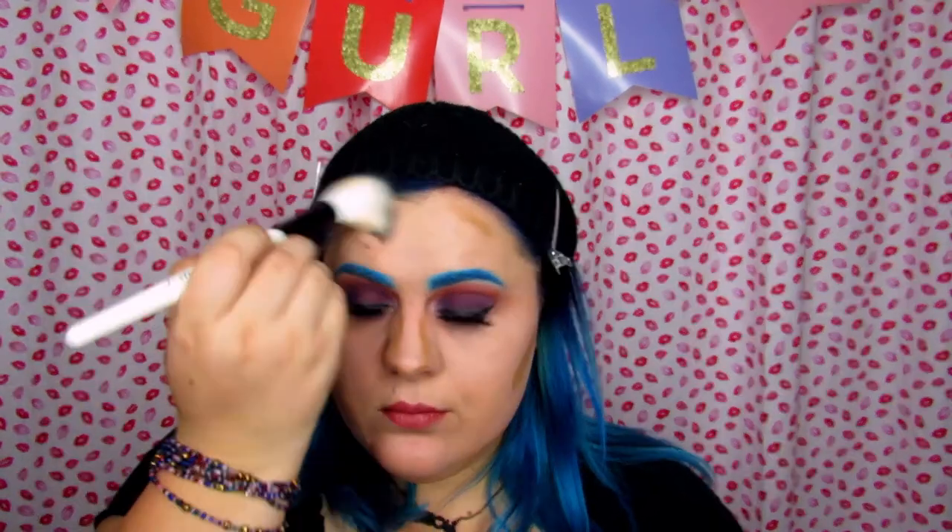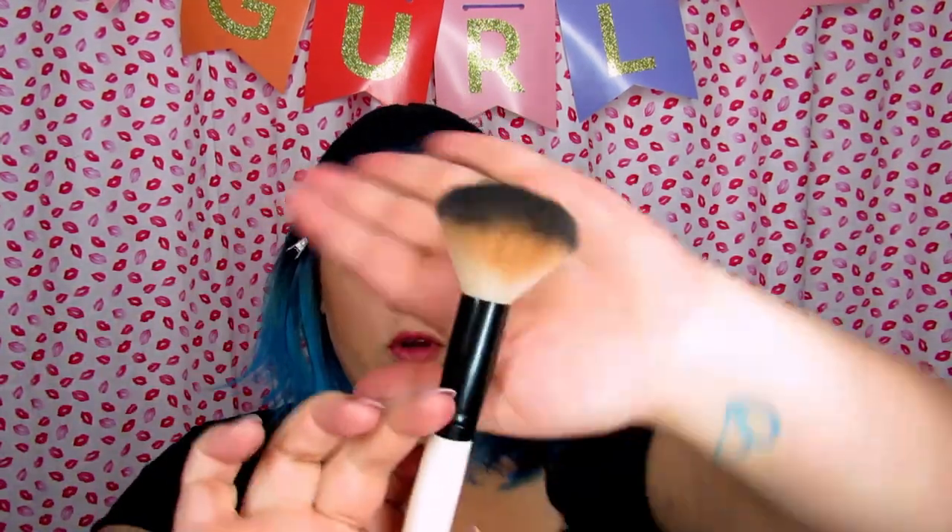Now that I've applied it I'm going to go ahead and start buffing out. They weren't lying — it does buff out really well. I feel like I might need a different brush for this though; this is just my normal brush that I use to blend out my powder contour.